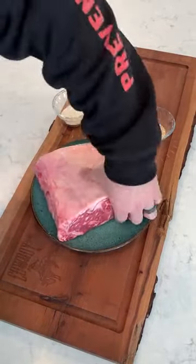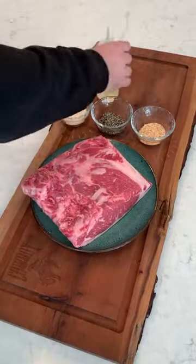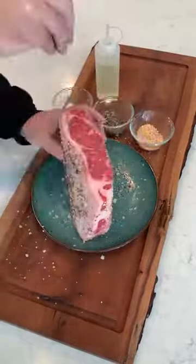It's hard to beat a classic New York strip roast, so we're going to lather this guy with canola oil and season it up with salt, pepper, and minced garlic.